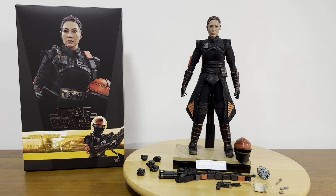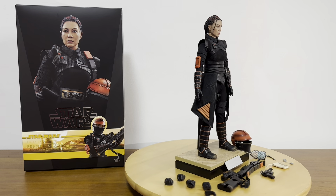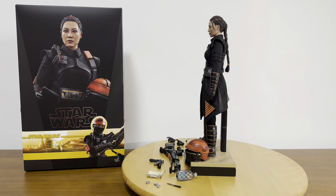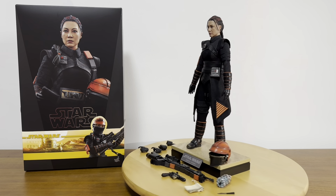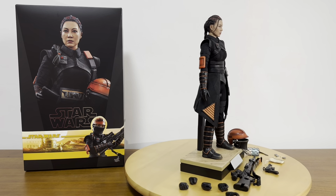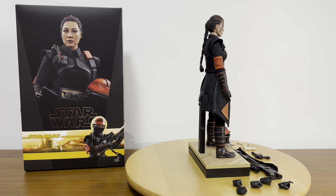Pardon me if I'm getting some Star Wars facts incorrect, but I just really wanted to say that there are many reasons to collect and buy Fennec Shand and I'm really loving this figure. Thank you so much for not just joining me but staying with me through this review video. This has been Steven Rogers Lim here — if you haven't gotten this already, I think you should. Don't stop collecting, people — see you, take care, bye bye!